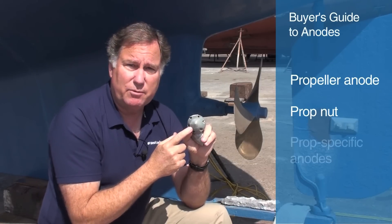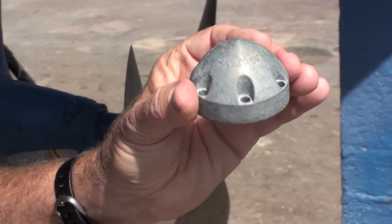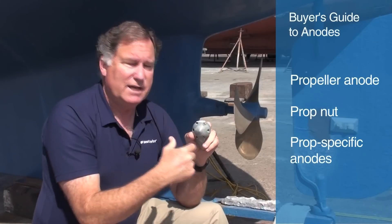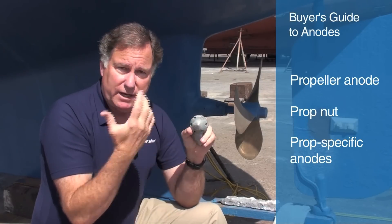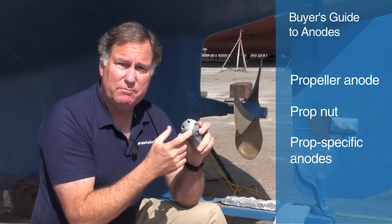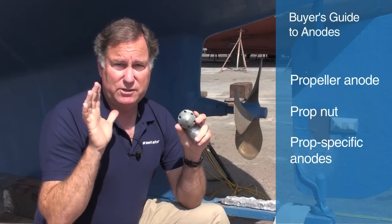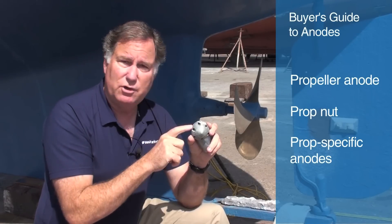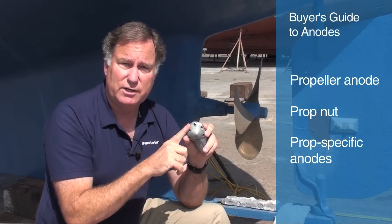This is another specialized kind of propeller anode, designed for a specific brand of feathering propeller — a Maxprop — and so it has six holes for the six fasteners, made out of zinc, and it fits precisely on the end of the Maxprop. Now these propellers are $2,000 or $3,000 or more, so you want to be sure that you protect them, and there's no better way than by attaching the anode directly to the bronze propeller.